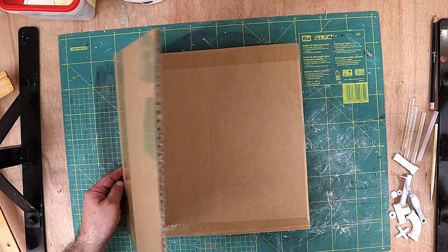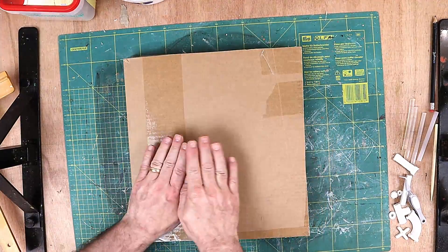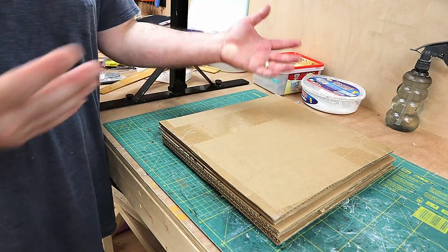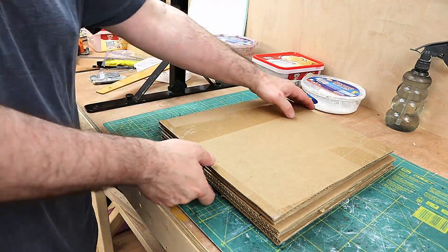I've cut the card up now and I've got six pieces, so that will allow me to divide my colours up into six different colours, which is what I need because I can never tell what colours things are, and I can keep them safe.